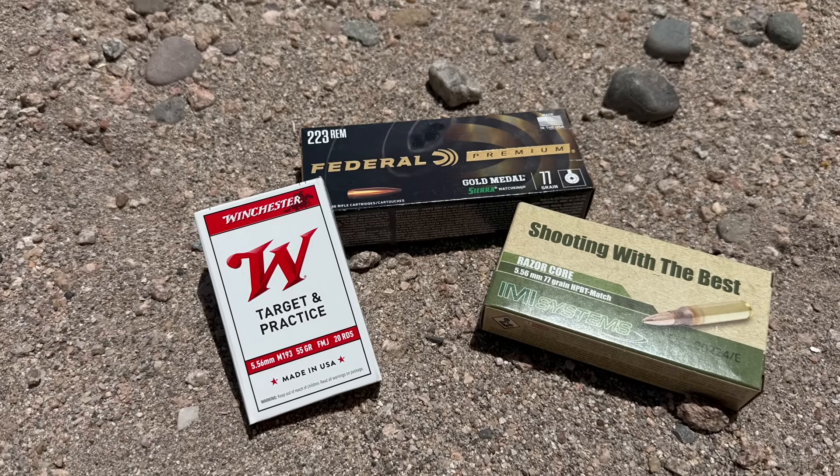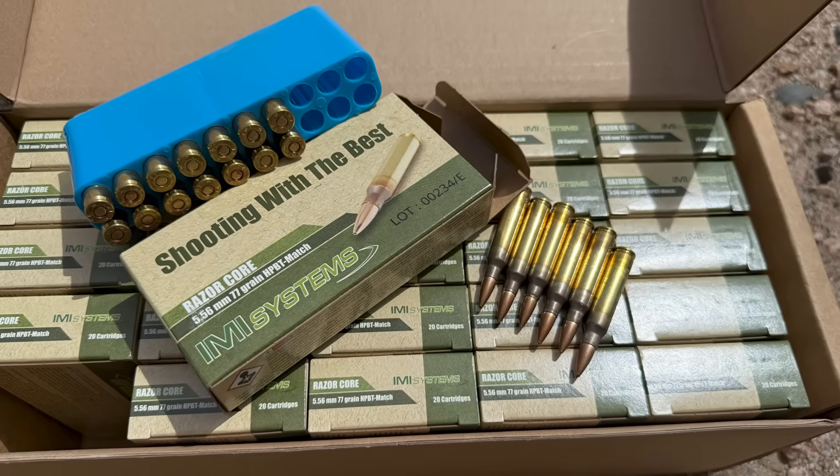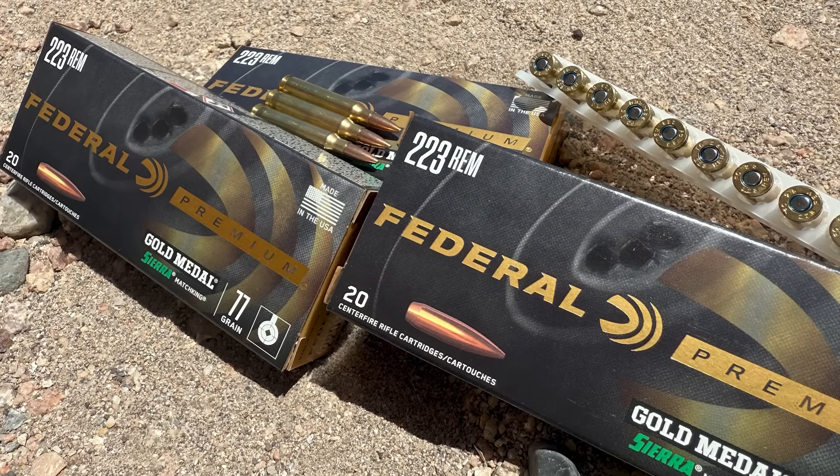I'll be shooting three groups with this barrel — each group is 30 shots, simulating a match or practical scenario to get some heat into the barrel and give a decent sample size. Between each group I used a chamber chiller and leaf blower for cooldown. Distance was 100 yards. The three loads are Winchester M193, IMI Razor Core 77 grain, and Federal Gold Medal 77 grain Sierra MatchKings.